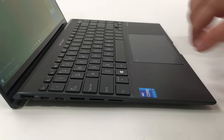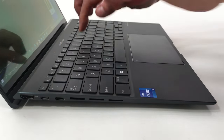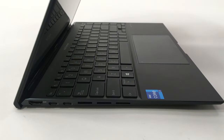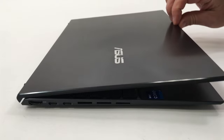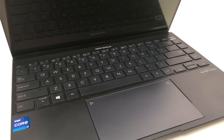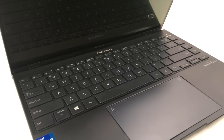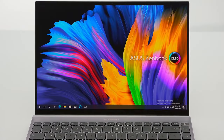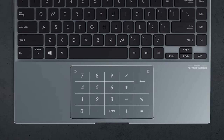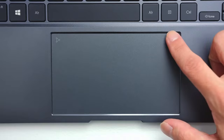The laptop comes with a useful ErgoLift hinge mechanism. Basically, it lifts the back side of the base, which results in a better supply of air for the fans, while typing becomes more comfortable. This is also due to the decent key travel and clicky feedback from the edge-to-edge keyboard design, which looks stunning. As a true business companion, it also has a fingerprint reader and a backlight. Moreover, the touchpad doubles as a number pad.